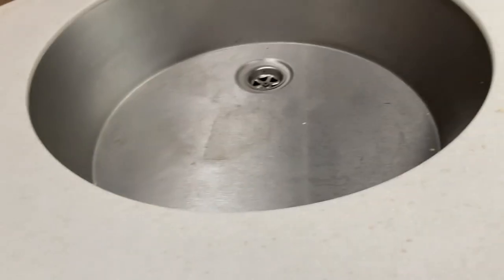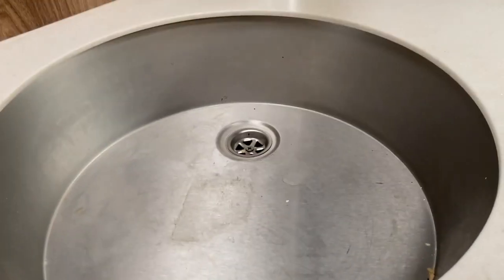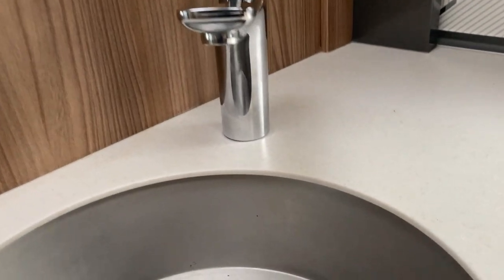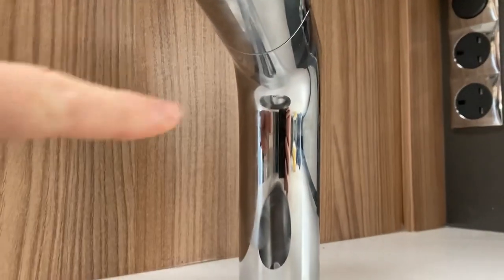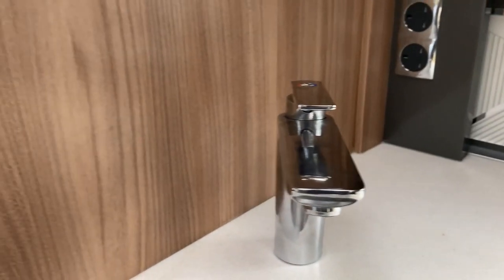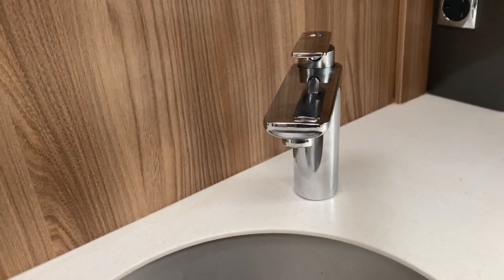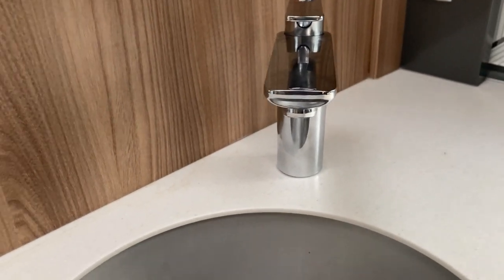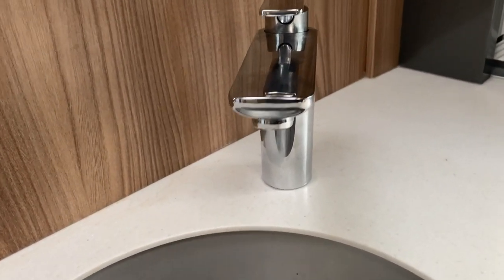On our last trip out during Christmas week, we went to Briarfield's - the usual thing, set up and filled with water. All of a sudden we had water pouring down the back of the tap, onto the worktop, down the edge of the worktop and onto the floor. I had to stop filling up with water, drain it, and we managed the weekend with no water in the van, just using the facilities - Briarfield's has very good facilities.